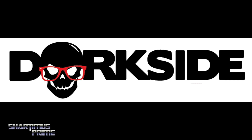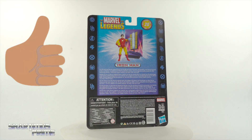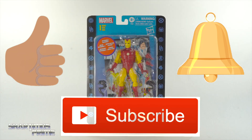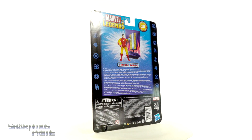Dorkside Toys is the store for you, link below. While you're down there, please hit that like button, and if you're new here hit that subscribe button as well as the notification bell. I cannot believe it has been 20 years since Marvel Legends started — unbelievable.